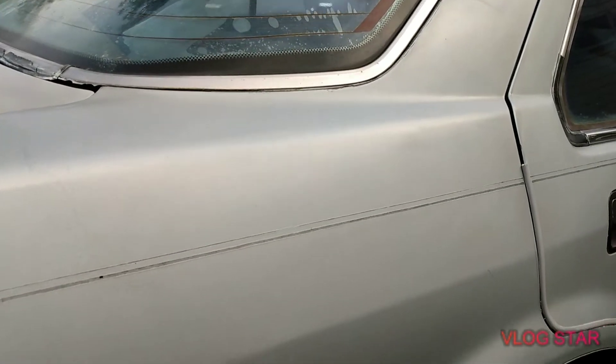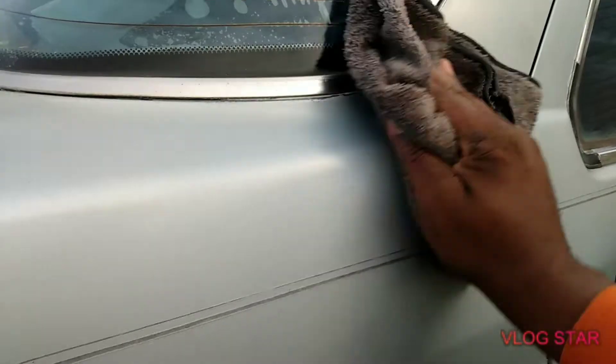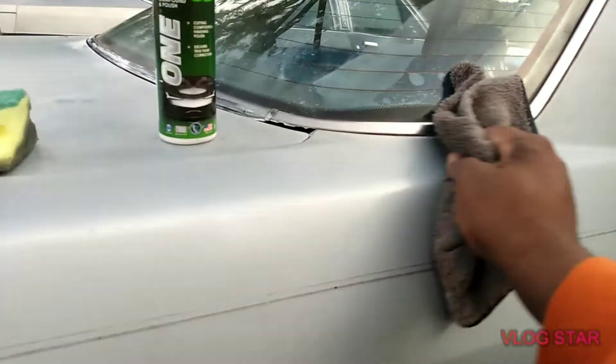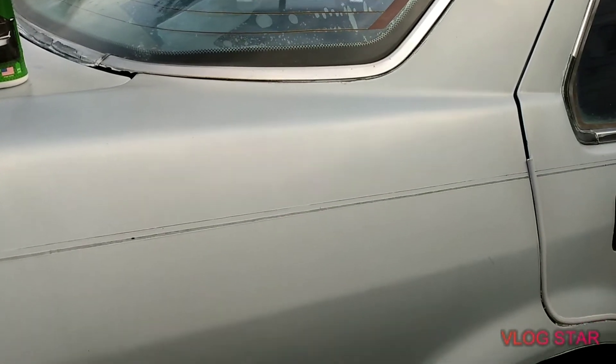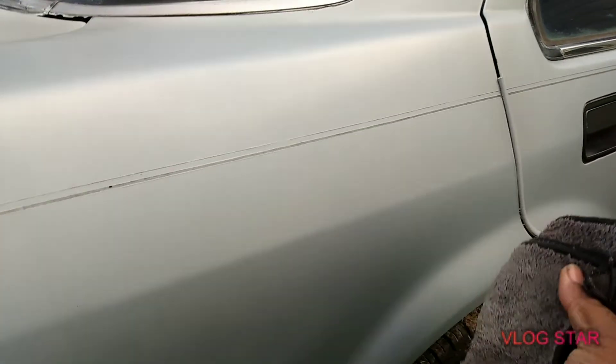We're going to go ahead and take this off right now. Look at that gloss — it just added a lot of gloss to a light blue colored paint. I don't know what they've got in this stuff but it just adds a lot of gloss. Look at the gloss factor — you can really tell. It added a lot of depth and color too.